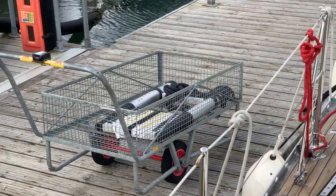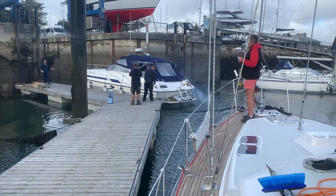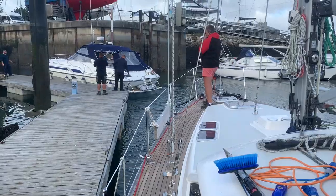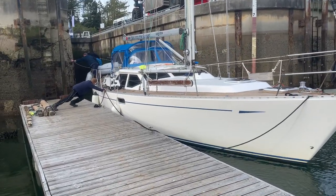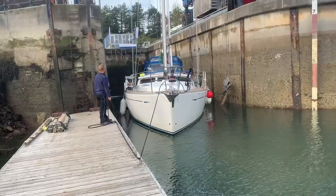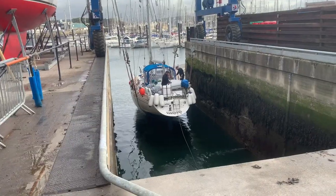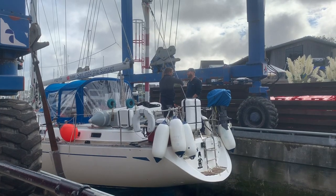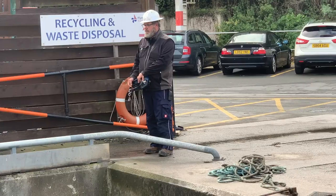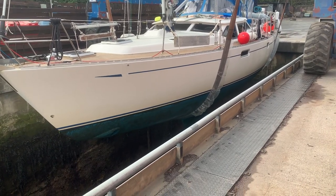Everything else is ready for the lift out — a new collapsible ladder for getting on and off the boat, and diesel from the one that's just been lowered in. Once the boat's ready alongside, the guys from the marina take over and do all the work to lift her out and move her over to supports. It's a bit scary seeing your home lifted out like this.